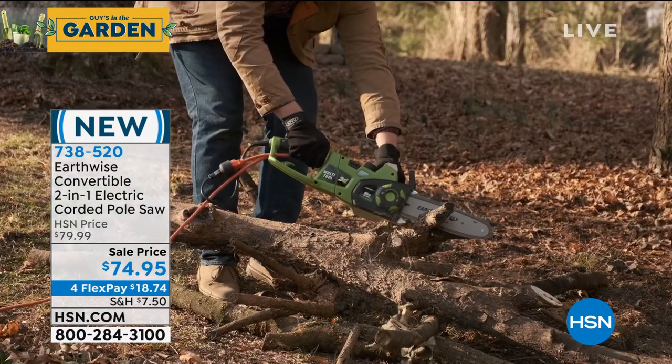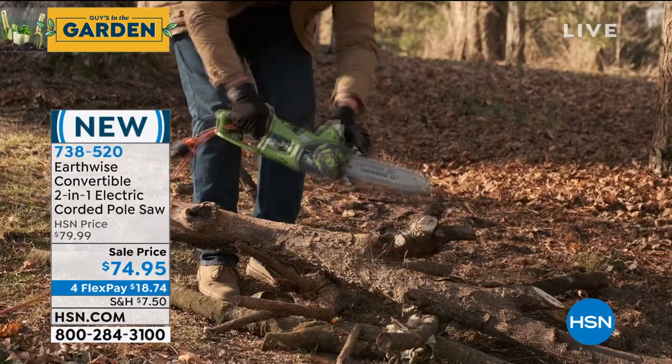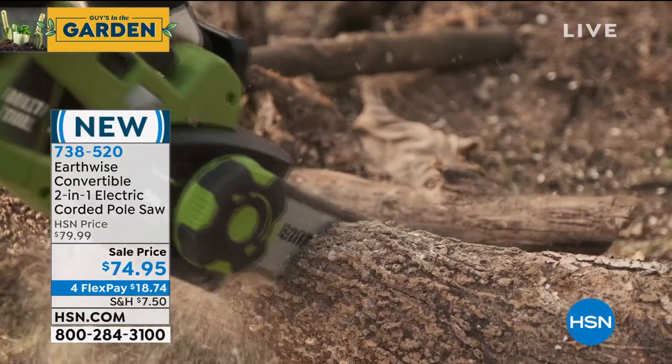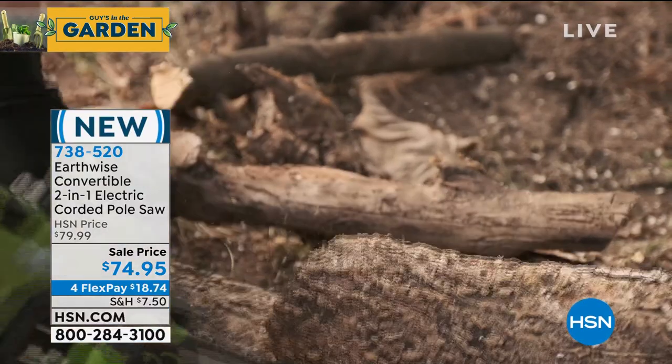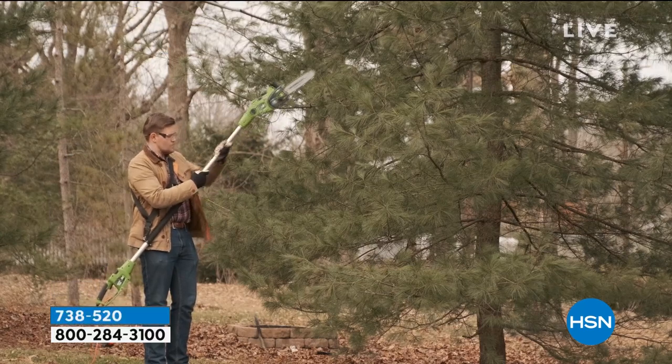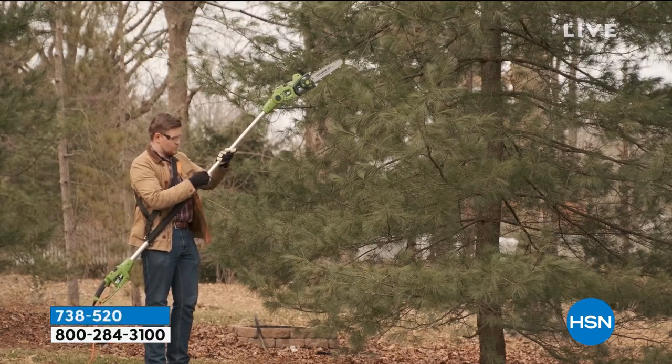Why do I use it? Well, first of all because it does everything that I normally would have to pay to do — trim the trees, trim the branches, low-lying branches, things that are hanging over the house from the wintertime. And having that extra eight-foot extension pole means I will never have to get on a ladder.